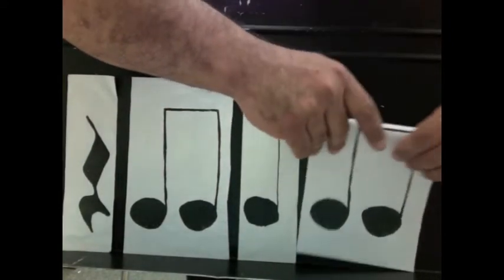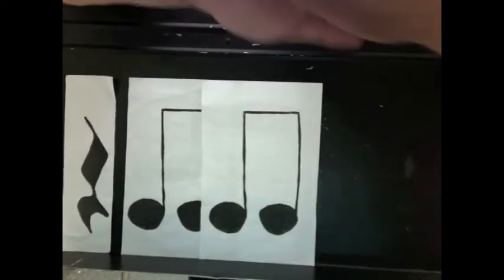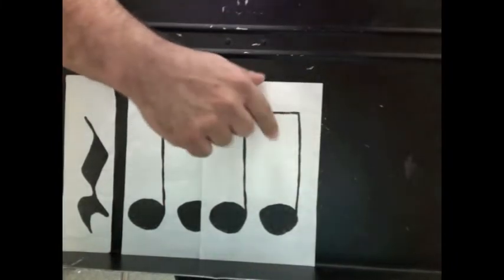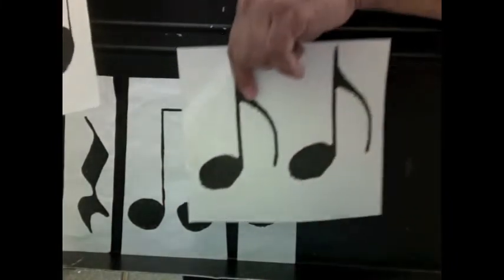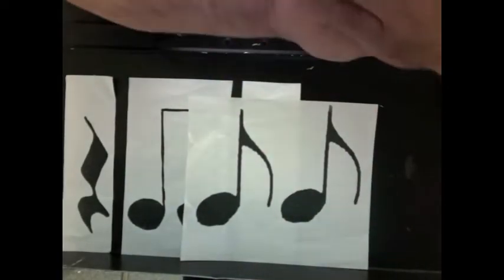The pair of eighth notes is counted as 'one and.' This is a beam — these are beamed together. You can also have a pair of eighth notes with flags; it's the same thing. Ready: one and.